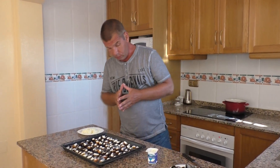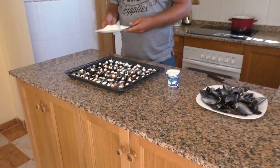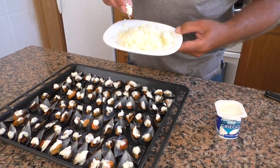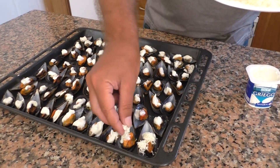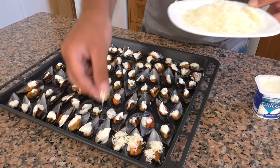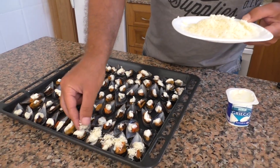Йогурт я положил в каждую мидию. И дальше последний штрих перед тем, как поставить в духовку, — это берем сыр тёртый. Мне больше нравится твёрдый сыр, но мягкий тоже не ухудшит вкусовые качества готового продукта. Понемножку кладём в каждую скорлупку.